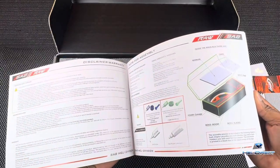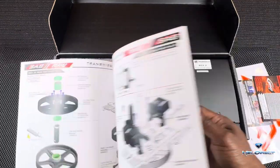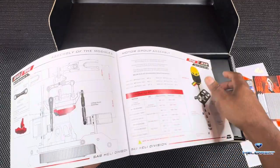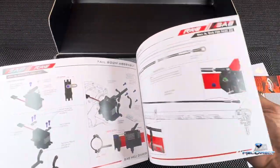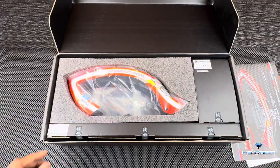Nice looking manual — the best in the business. 420 Competition. It looks just like the regular manuals, which are second to none: beautiful, color-coded, everything laid out. You've got your motor options here. Standard SAB quality — they did not short-change on that.